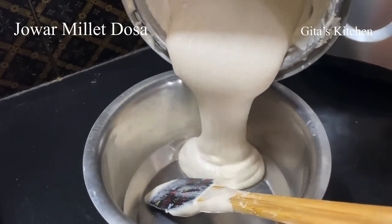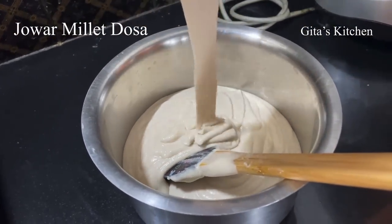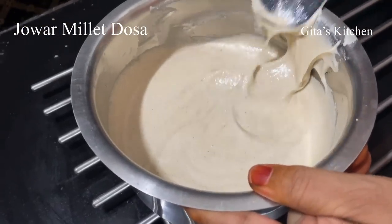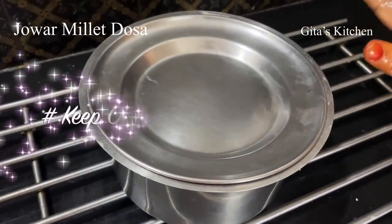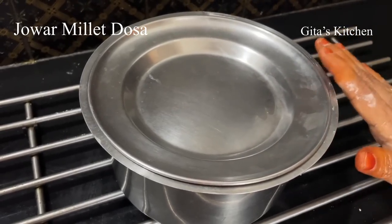I am just pouring the batter out into this bowl. Now we will add some salt to this and give it a good mix. I will cover this and keep it aside to ferment overnight. Tomorrow morning we can come back and make the dosas.